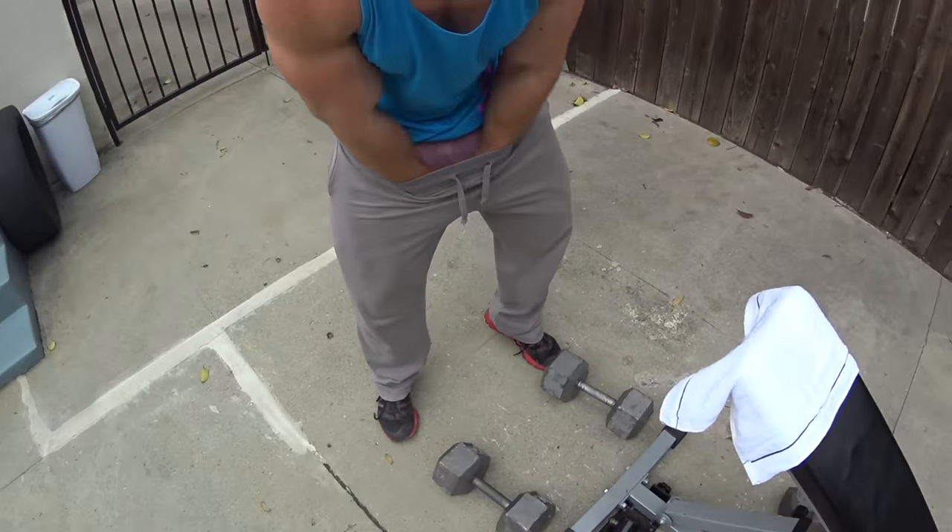Isn't doing biceps and triceps on the same day too much volume and stress for the arms? It could be — if you're still a newbie and starting out, it could be a little too much volume and you might not be able to move them the next day. But if your goal is to increase your arm size, performing a whole workout dedicated to arms might be a good way to increase the size, strength, and look of the arm.